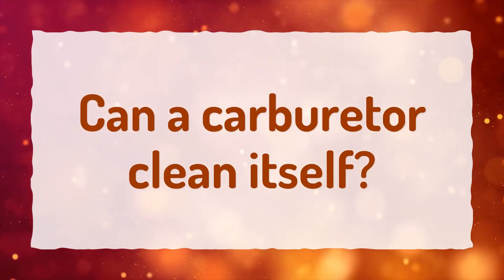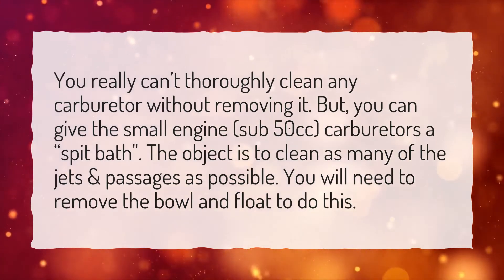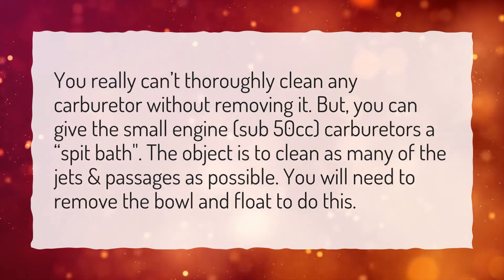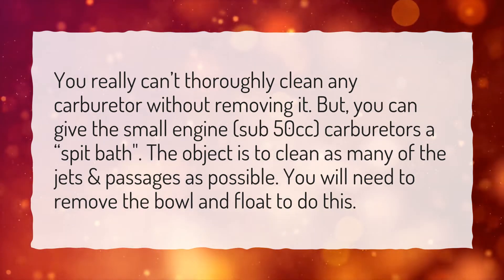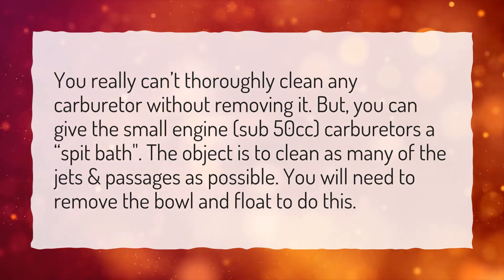Can a carburetor clean itself? You really can't thoroughly clean any carburetor without removing it. But you can give the small engine — sub-50cc — carburetors a spit bath. The object is to clean as many of the jets and passages as possible. You will need to remove the bowl and float to do this.